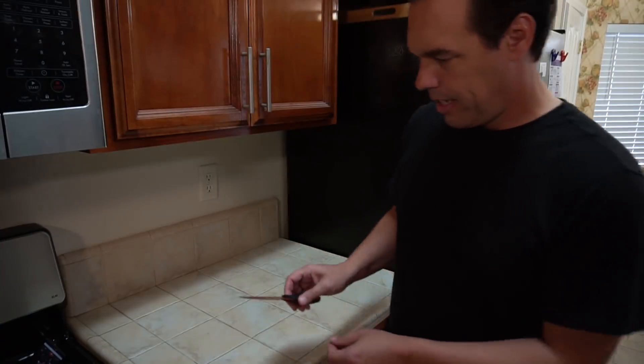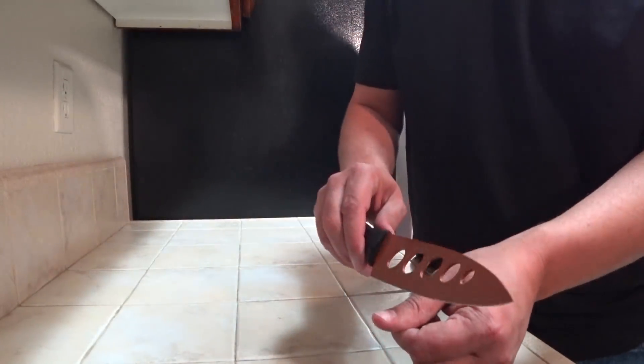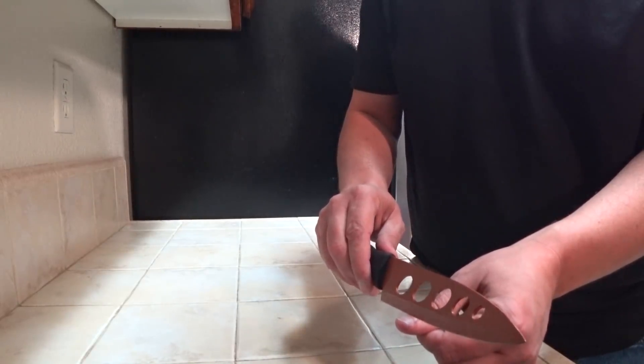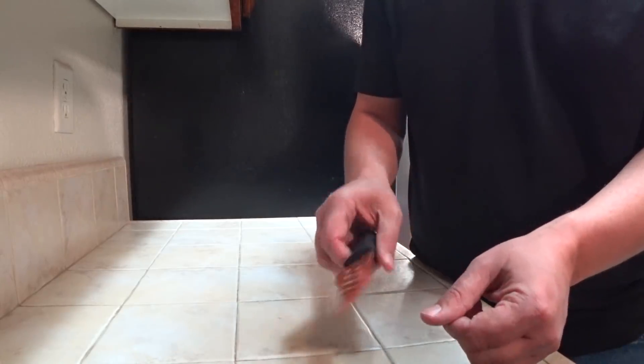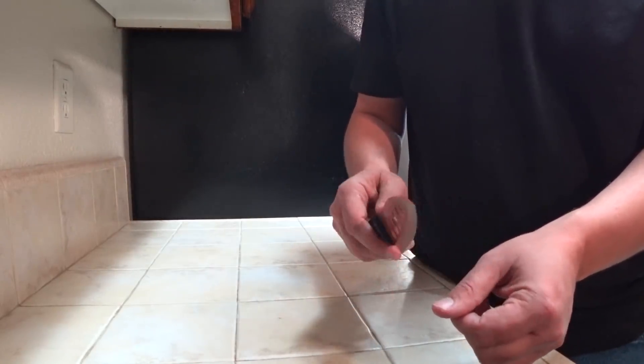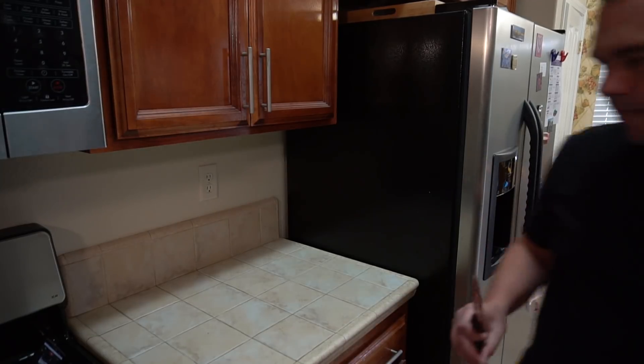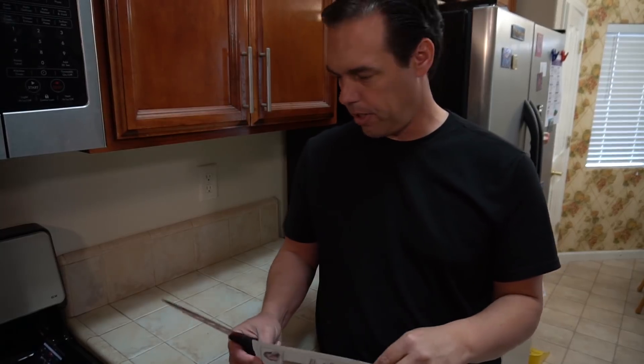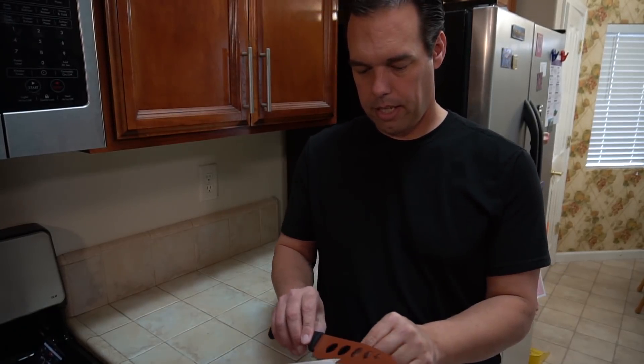One of the biggest selling points with this knife is how sharp it is, so I want to do a couple of quick tests. One test is to put the knife on your thumbnail — a dull knife would just slide right off, but if the knife bites and doesn't slide, it's pretty sharp. Another test we can do is slicing paper. I have some junk mail lying around and I can just do a little test to see how that does.